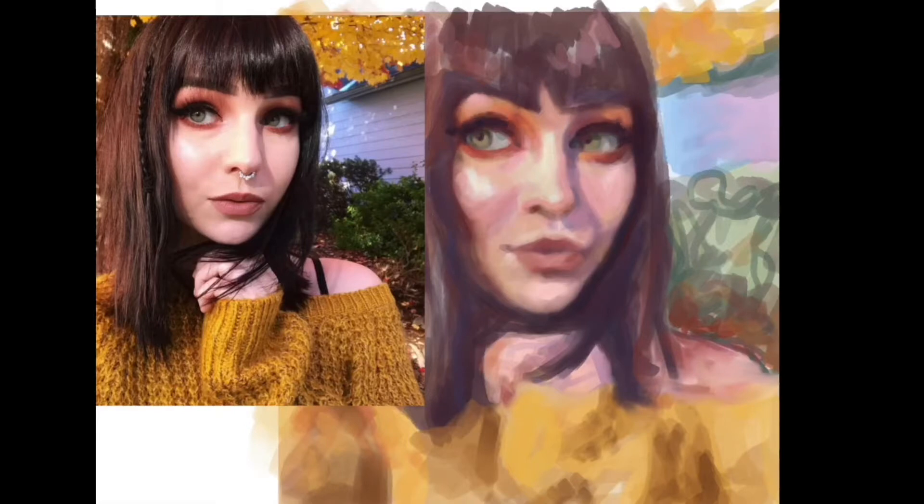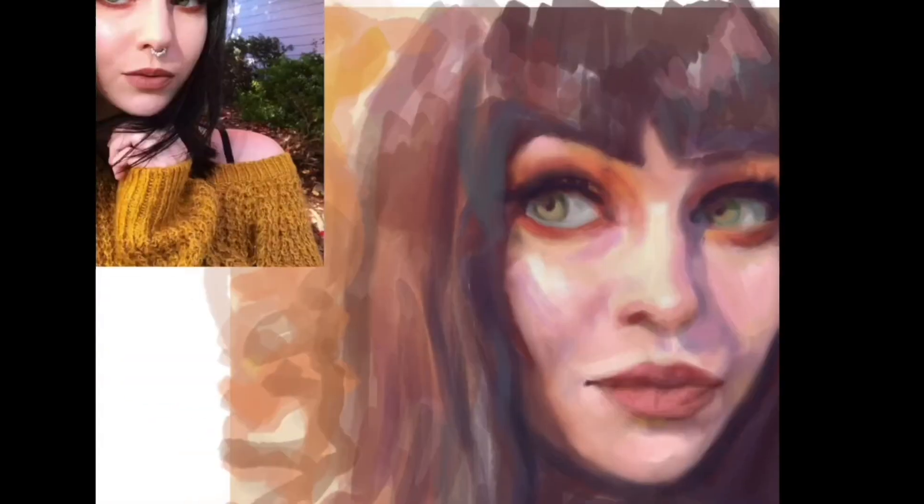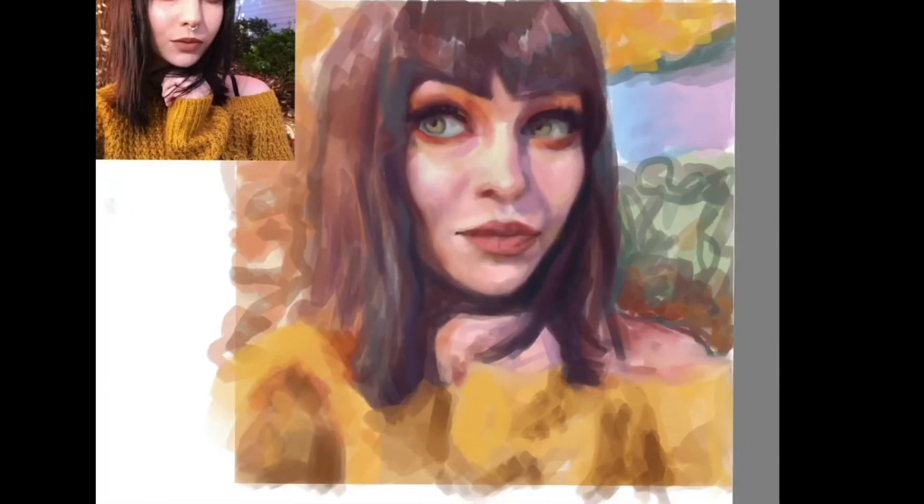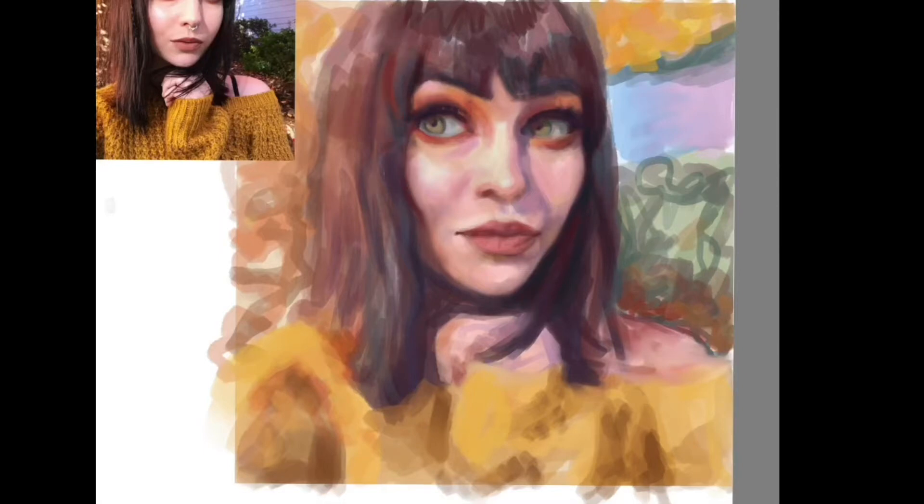I also wanted to learn more about skin tone specifically — that's something that has intimidated me for a long time. I just wanted to break through it and start my journey on learning how to paint skin. The only way to do that is to just paint it. I can watch all the YouTube videos and read all the books I want, and there's great information out there, but the best way to learn is to just do it.